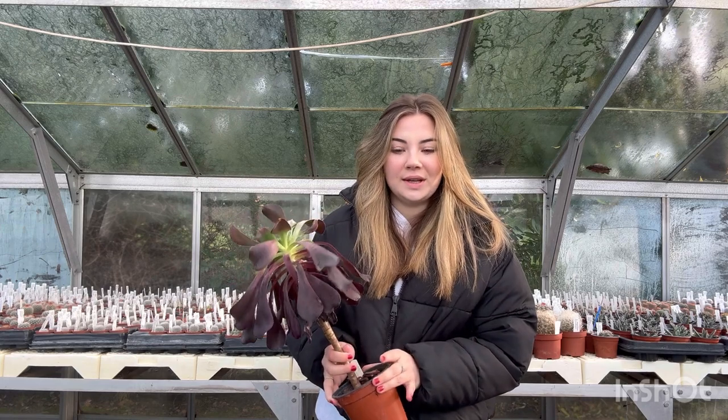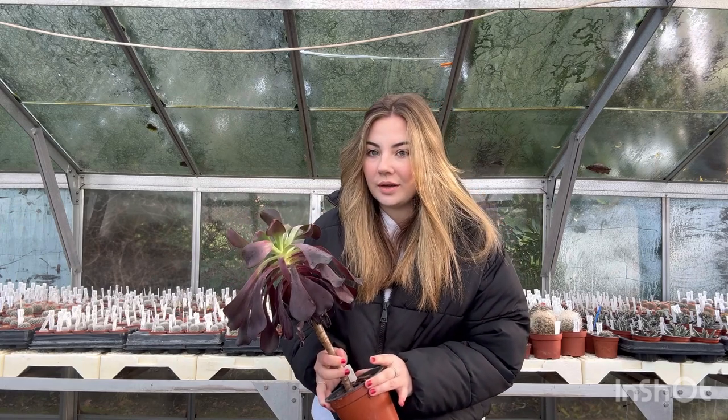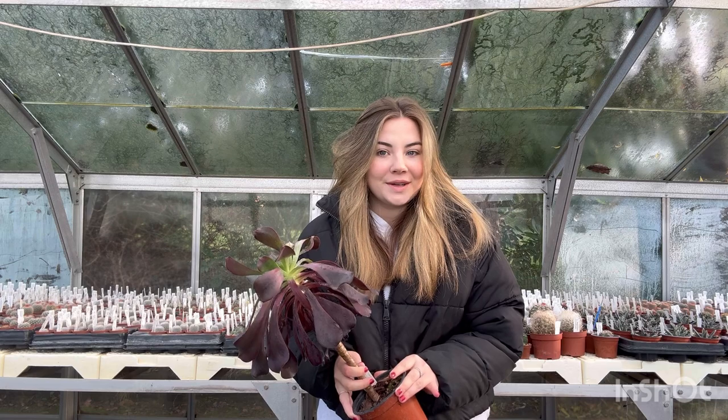Have you ever wondered what happens when you leave your plants out all winter long? Well in this video I'm going to show you.